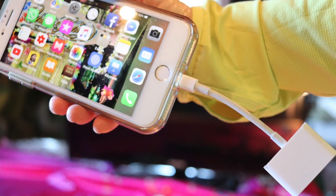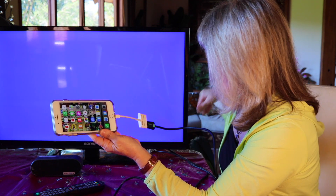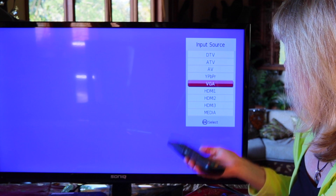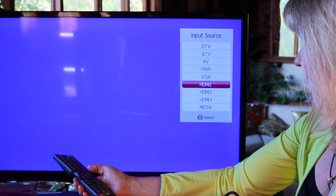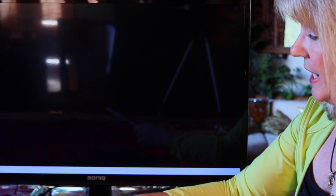So I've hooked up my phone using the HDMI adapter and then the cord that goes to this TV, and then I take the remote and find out what source I'm on — I'm in the number one HDMI source. So if I get this down to HDMI one, because there are a few HDMI inputs, something should happen.